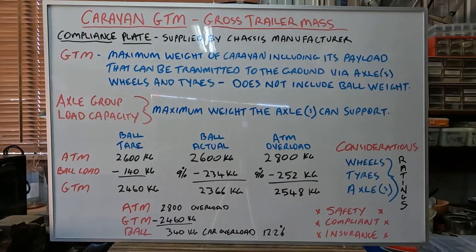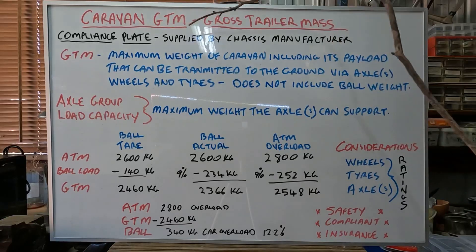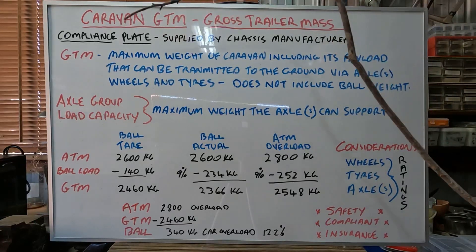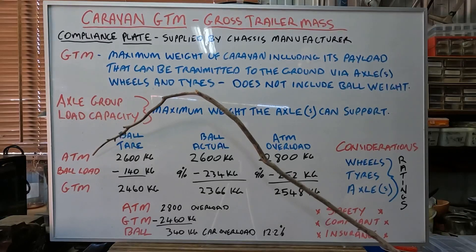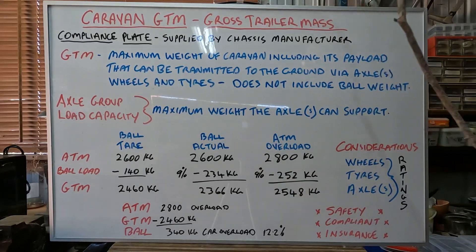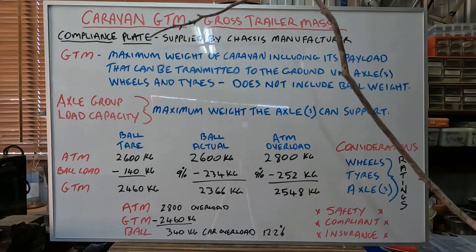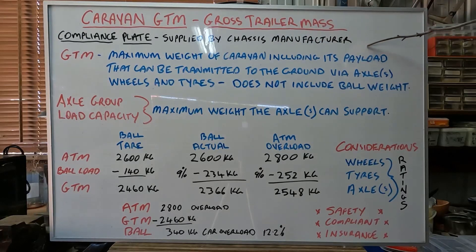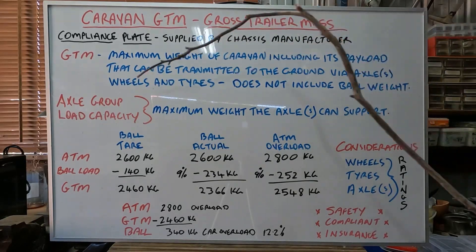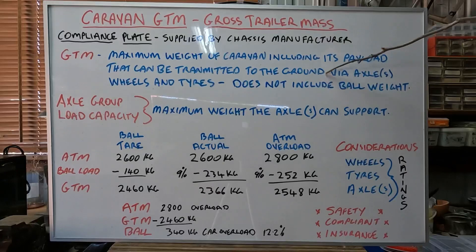Okay, Caravan GTM, Gross Trailer Mass. Now each of your Caravans, the later model ones, will have a compliance plate and that's supplied by the chassis manufacturer. Now they'll have things like GTM, Axle Group Load Capacity, ATM, Ball Load. There'll be others as well, but these are the ones we're going to concentrate on. So, GTM — what does it mean? It's the maximum weight of the Caravan, including its payload, that can be transmitted to the ground via the axles, wheels and tyres. Now, that does not include the ball weight.